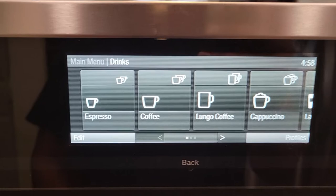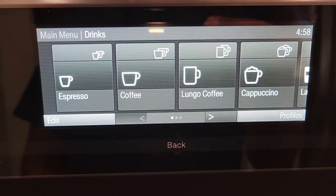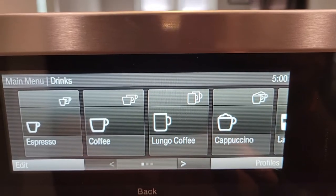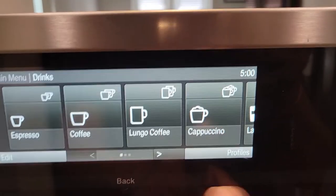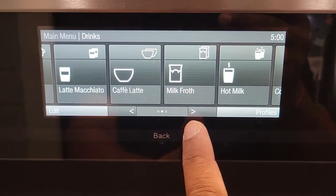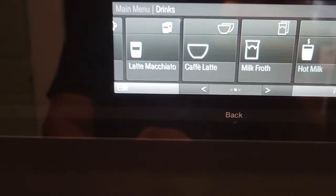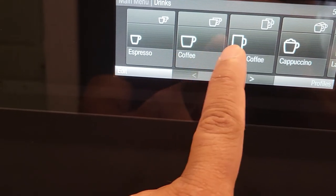Here we can edit — you can adjust your coffee amount and also adjust your coffee strength. We have espresso, coffee, lungo, and cappuccino. For cappuccino and other drinks we need to have milk, so I'm not going to do that right now. We can adjust for milk froth and hot milk as well, and café latte will also require milk.